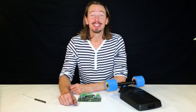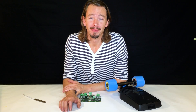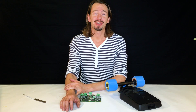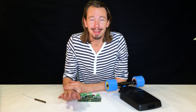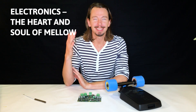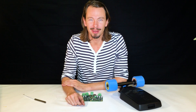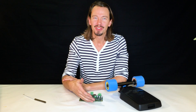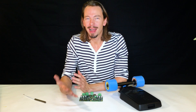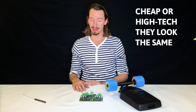Hello Mellow family! Today we want to talk about the heart and soul of Mellow — but not in a flesh and blood type of way, but in an electronics type of way. Electronics are deceiving: you see an electronics board like this and you actually don't know anything about it or what it does. It can be cheap as crap or it can be high-tech — they almost look the same to the normal customer.